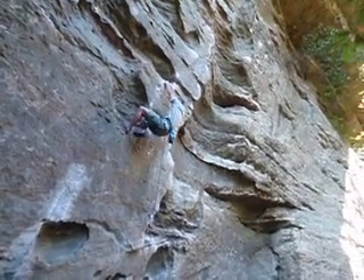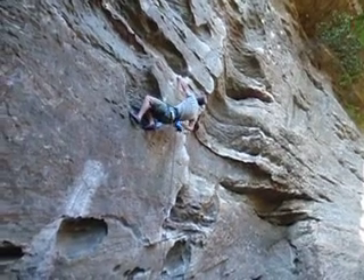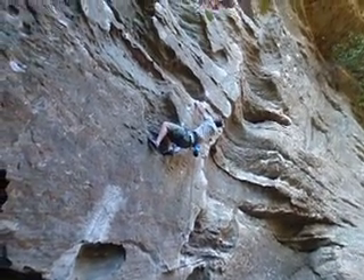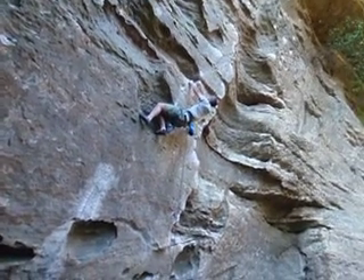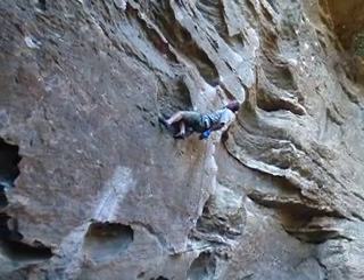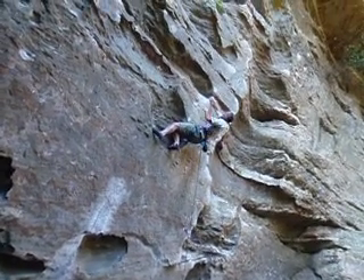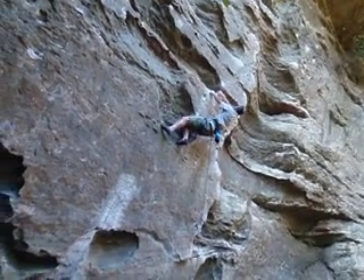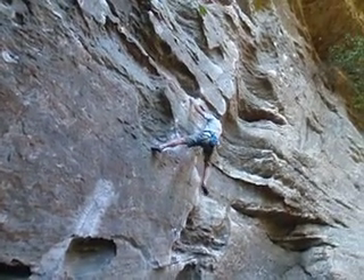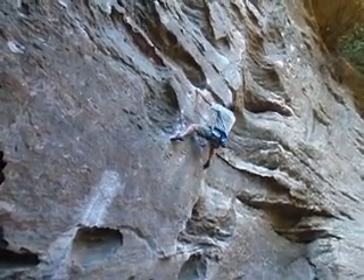Shake out a touch there dude, shake out a little bit. Good. Straight arm, relax. Get both arms. Yeah, yeah. Come on. You've got to get up to the next clip. Get your feet set. Good, good.